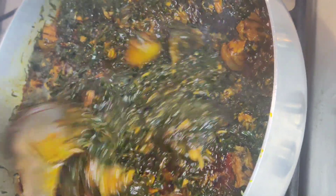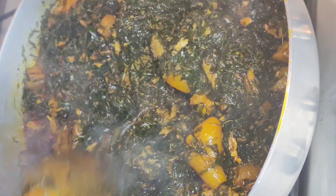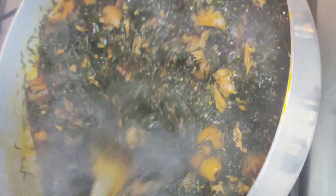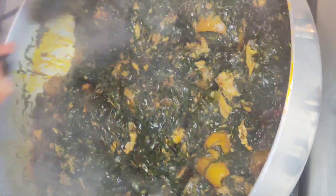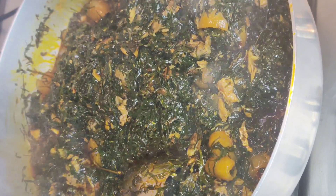Hello food lovers, welcome back to the channel! Today we are tackling the famous Cameroonian dish arrow — or as I like to call it, the green monster of deliciousness. First, let's meet our cast of characters, I mean ingredients.